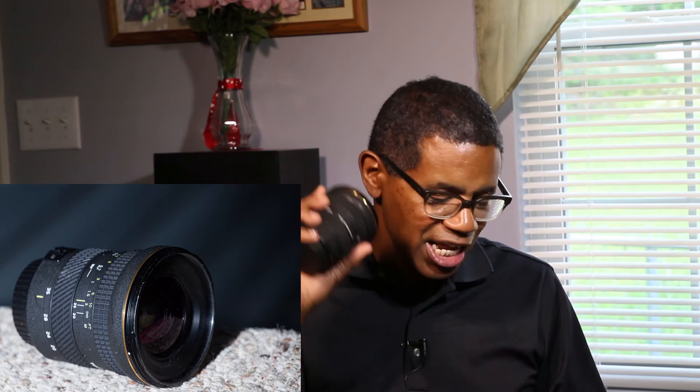This lens has a 77mm diameter front element and it weighs 20.6 ounces, which is about 1.3 pounds or 585 grams. So back to that build quality — it's a pretty healthy lens for its size.